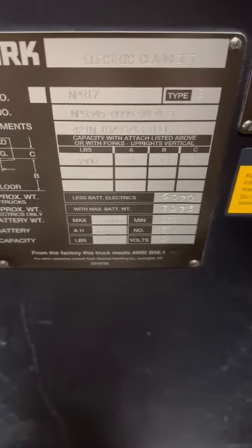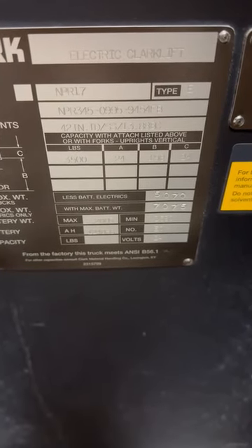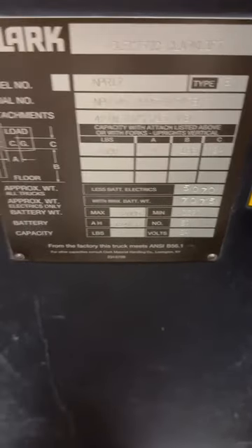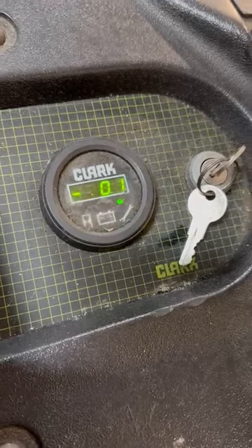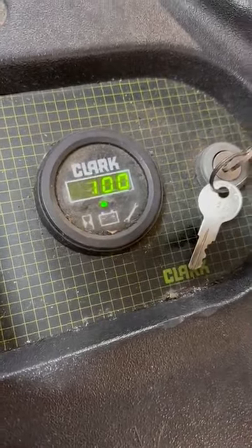Serial number NPR 345-0995-9454FB. It's got 100% charge on the battery, it's got good life, and it's got a great charger with it.